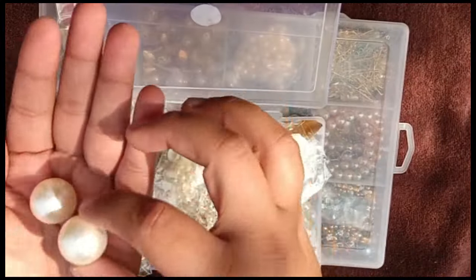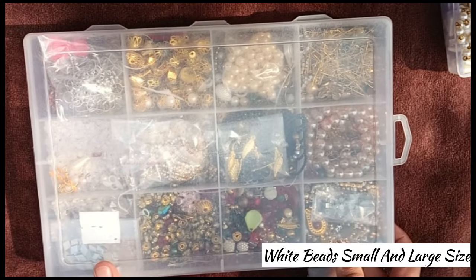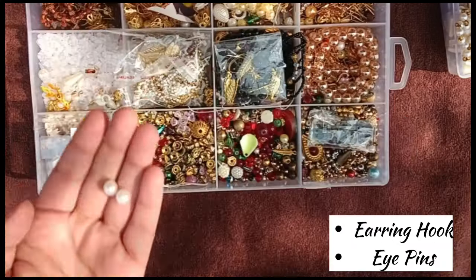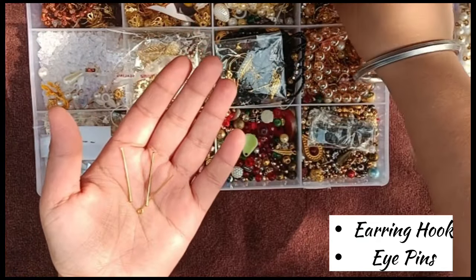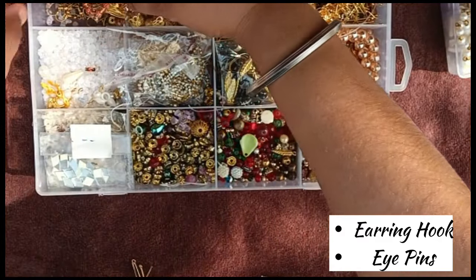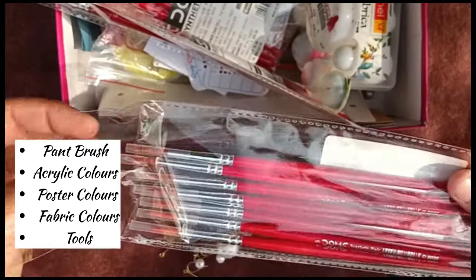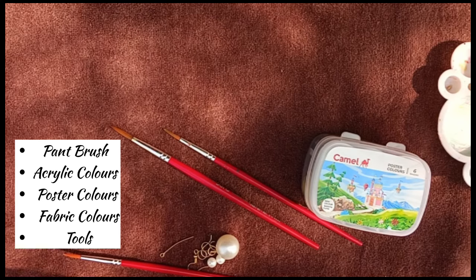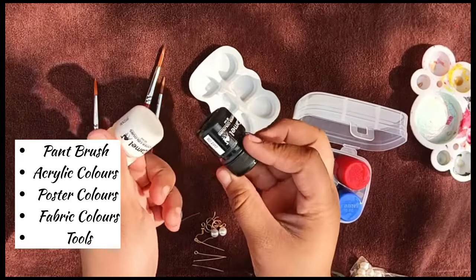First of all, I have picked these beads. I have white colored beads. I will use two small bits and remove them, then I have picked some eye pins which I am going to use. I will also use earring hooks. Then I will pick a brush because I will be painting some leaf designs, and I will use a small size brush.